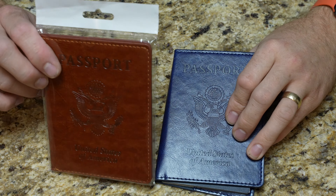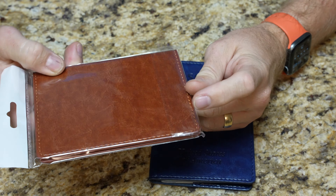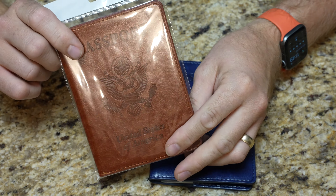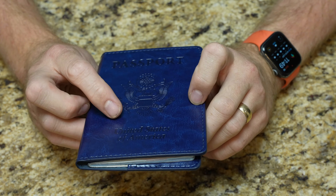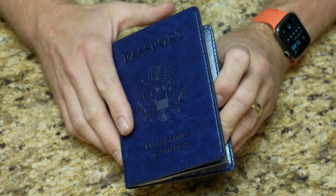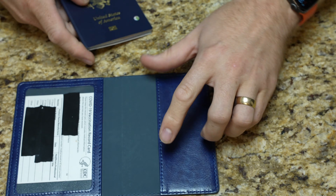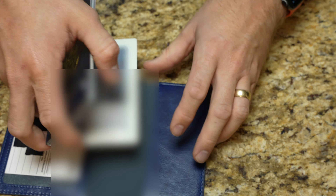When I got these, I left one in the package because this is exactly how both of them come — just packaged in a nice clear package. They're a standard passport book holder, so they just say 'Passport' on the front. 'United States of America' — this is obviously for US customers. Inside, your passport book just kind of goes in like that.